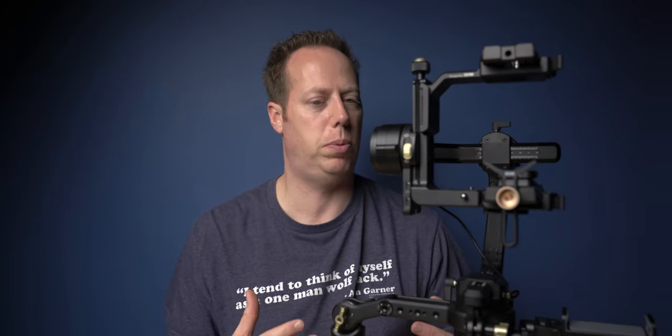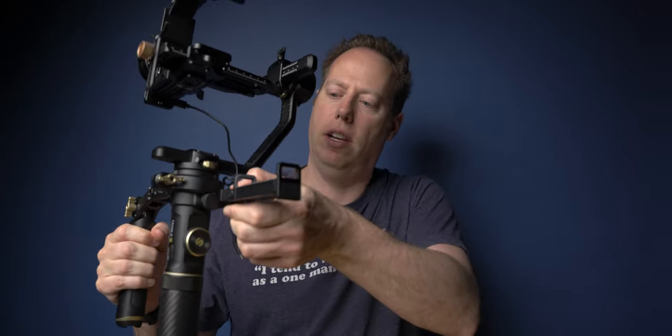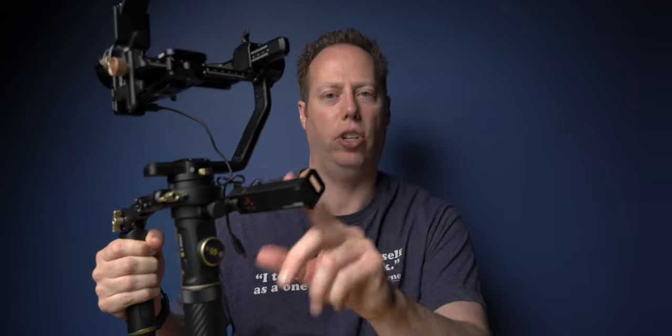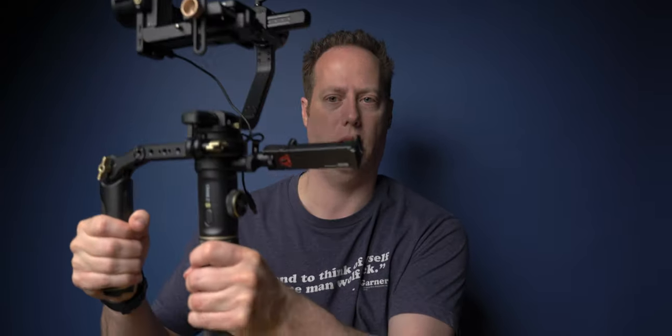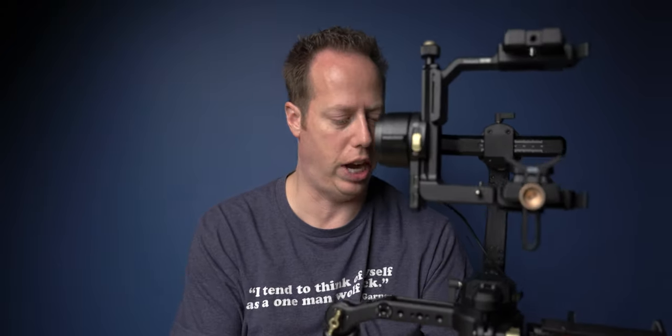It's also got a mount over here that you can use to mount your cell phone on. So if you're using the Zhiyun app, you can have the app right here. This is actually how you use that follow focus — you can punch it in here and then, with your one hand holding the gimbal, operate your cell phone over here and really dial in your shot.